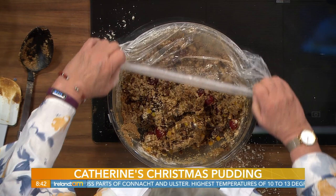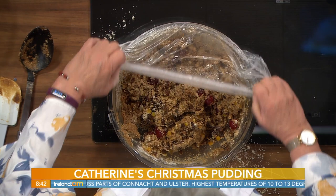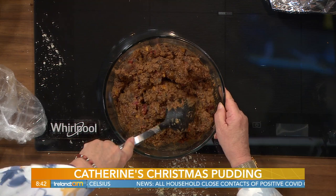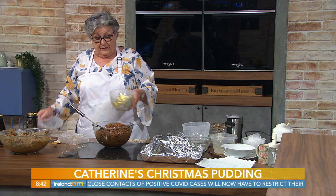So we put a lid on top — the hairnet on. This one here is the one I mixed last night. Oh, look at that — look what happens to it overnight, Tommy. Look at the colour of it as well. You could, if you wish, add a little more Guinness, but I find that sufficient.